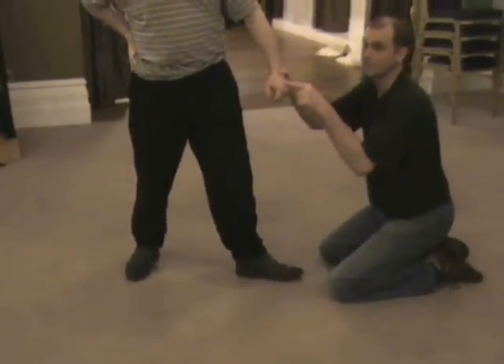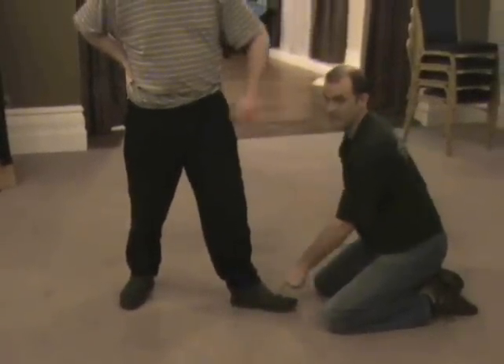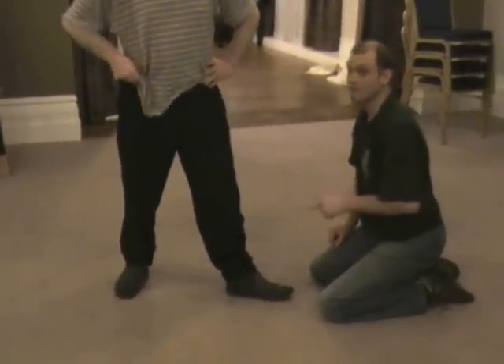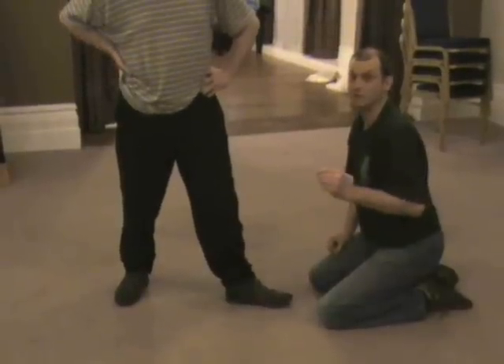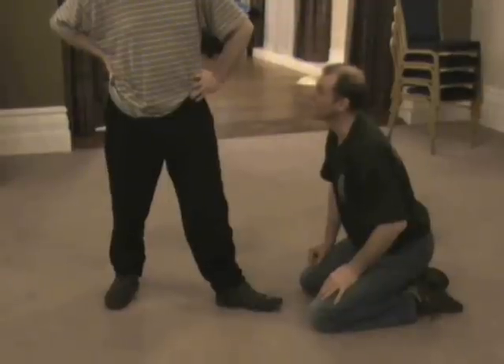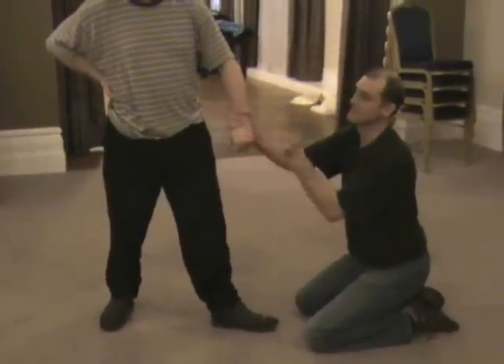Then you've got the metatarsals — these are metatarsals on the toes. So it's metacarpals for hands and metatarsals for toes. That hurts a lot — it's just the same as that.